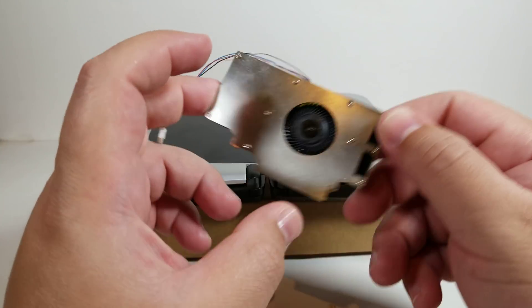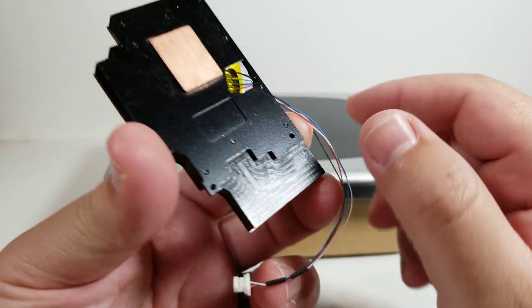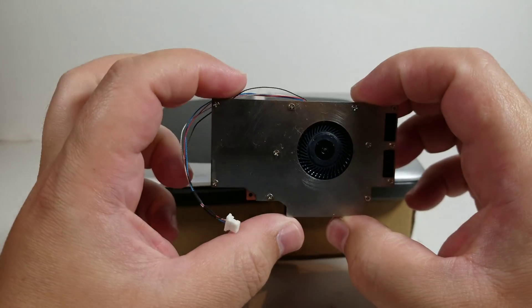Hello everyone, my name is the Fox. This is going to be a tutorial on how to install the composite heatsink mod, the one that is going to be coming to everyone now.